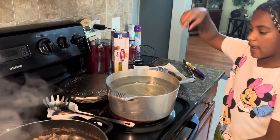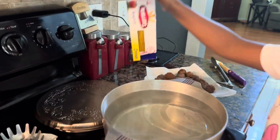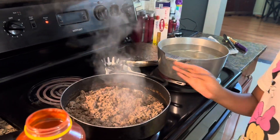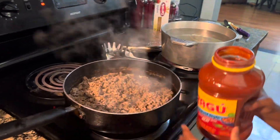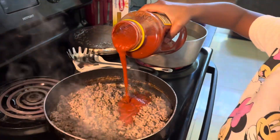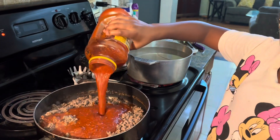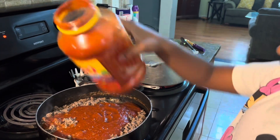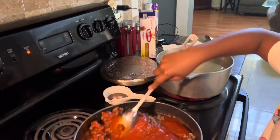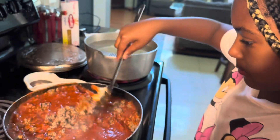In another pot, we got our water for our spaghetti noodles and we're gonna let this simmer over here and add my spaghetti sauce. Stir it, then you're gonna want to get your meatballs and add them in.